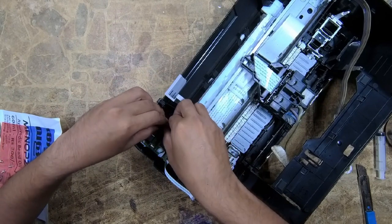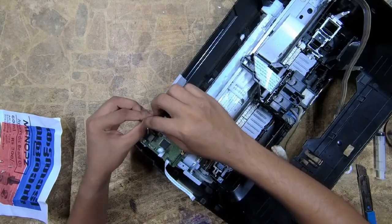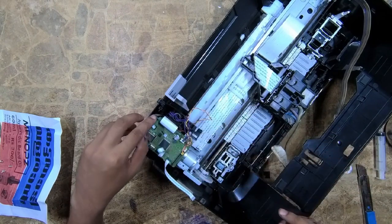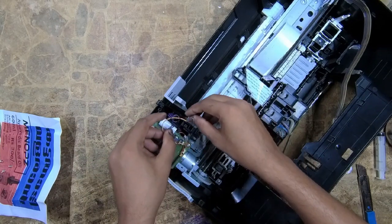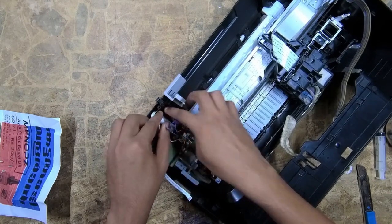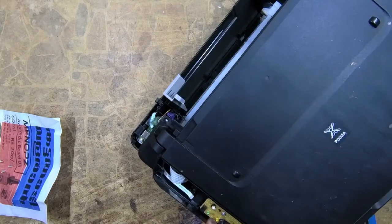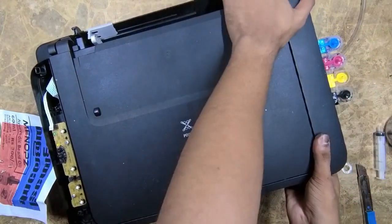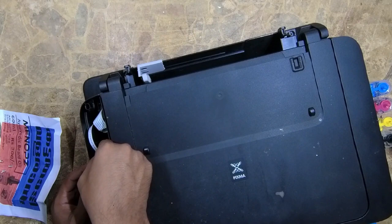Generally insert these flex cables. Yes, everything is fine — the cartridges are not touching any of these cables. Now gently place the outer or top cover to the printer. Try not to bend these flex cables.